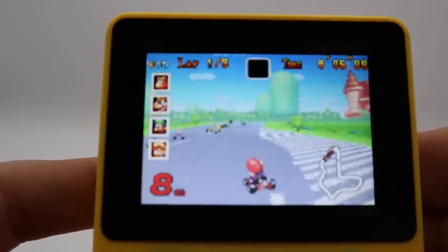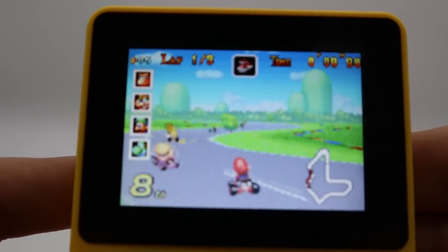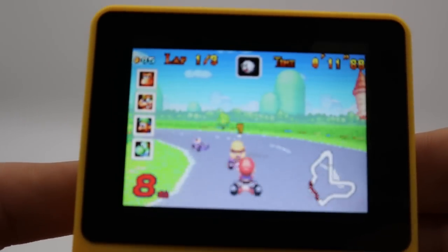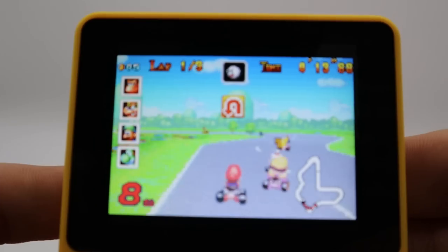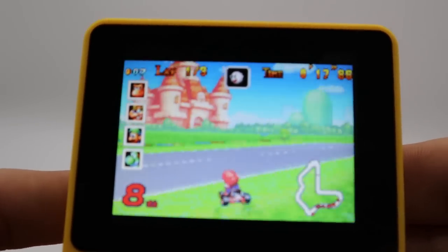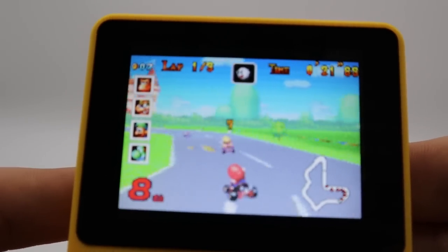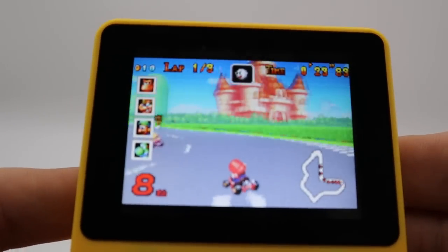Mario Kart appears to be playing - whoa, it's been a while since I played this on an older console. I play quite a bit with my son on the new versions. It runs at full speed. Everything seems to be running the way you'd expect it to, which is a good thing.